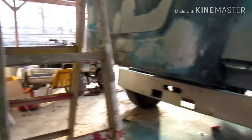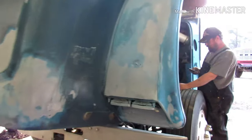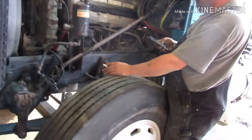Alright guys, I'm back here at the shop. Been working on the old Freight Shaker — my screen was dirty, hang on a minute. Alright, that's better. So we're working on the old Freightliner, old Freight Shaker.